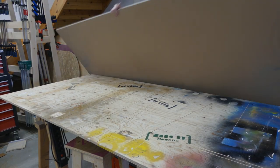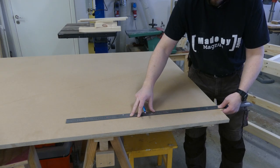As a tabletop, I went with 90mm MDF that I could cut to size with the track saw.